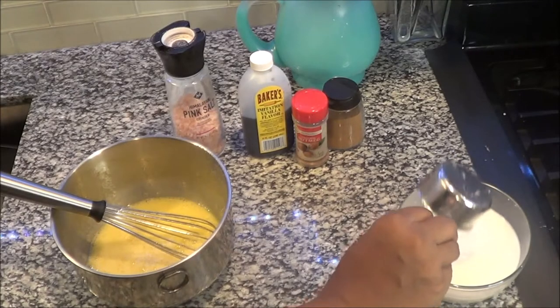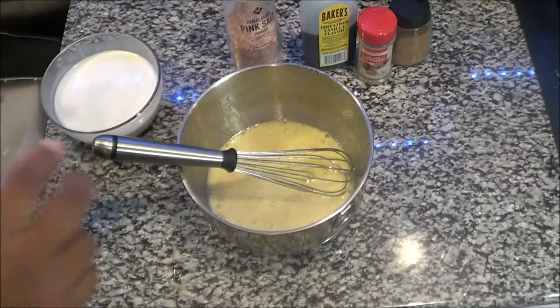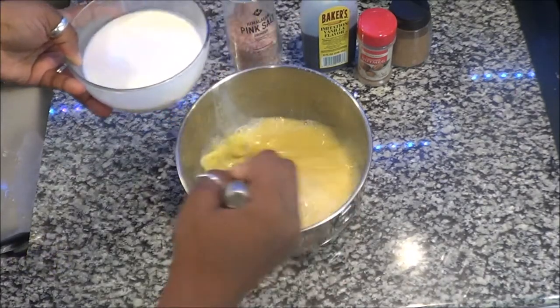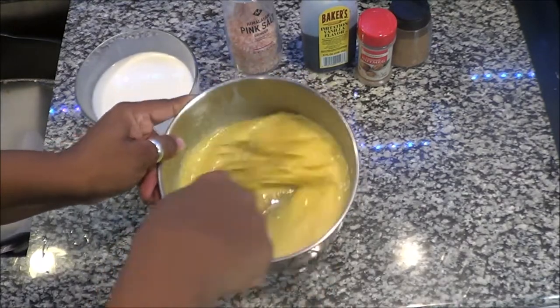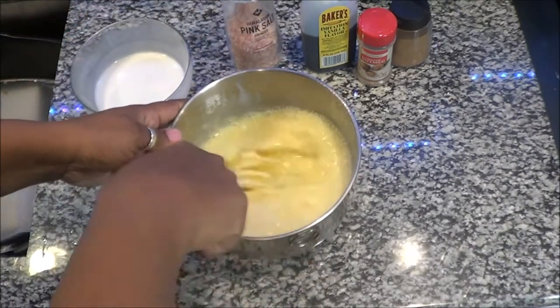The next thing I'm going to do is combine my heavy whipping cream with my almond milk and mix them very well. Now you're going to incorporate the milk mixture into your egg mixture. This is one of the most important things about this recipe — making sure you whisk and mix. It is so simple, but that is the most important thing: it must be mixed very well.